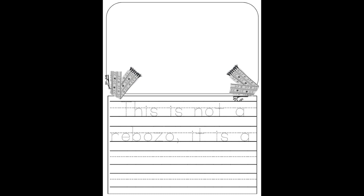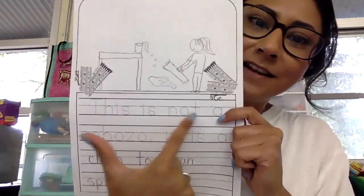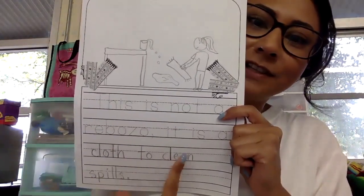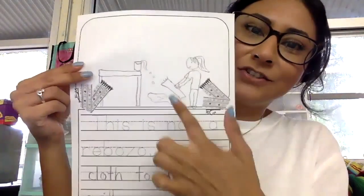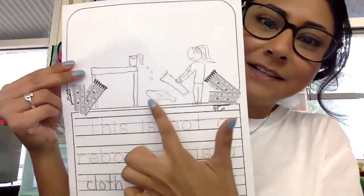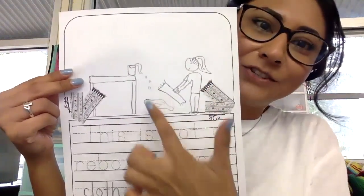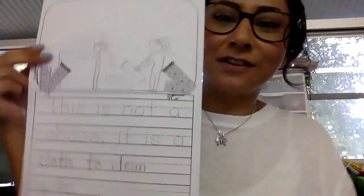I am going to show you my writing. Here is my writing activity: it says 'This is not a rebozo. It is a cloth to clean spills.' On my illustration, I drew myself with a rebozo in my hand and I am cleaning up some spilling that I made — maybe it's water, it can be juice. So you're going to come up with your own idea of what else you can use a rebozo for.